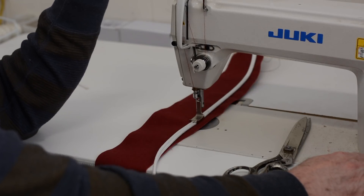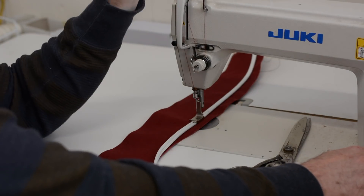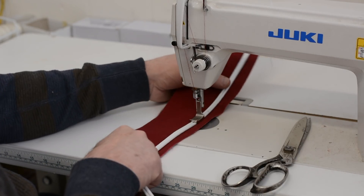So for all you beginners out there, start with this. Don't go with those computerized machines or even a walking foot. Walking foots are heavy and they're intimidating for the beginner. So I would suggest the Juki, the beginning model.